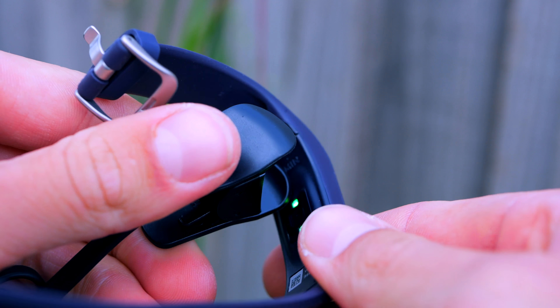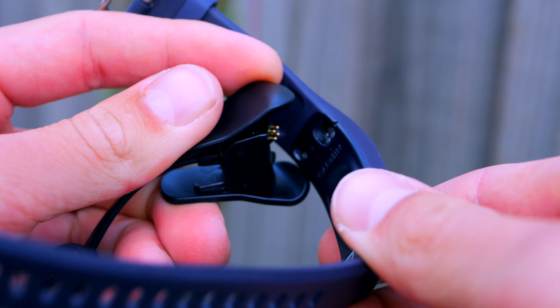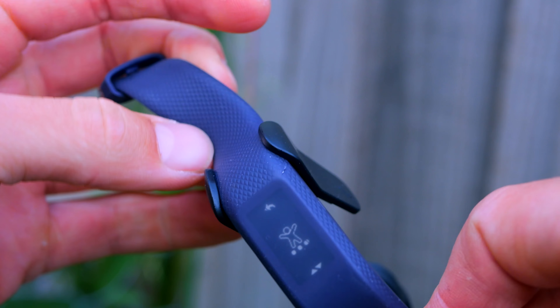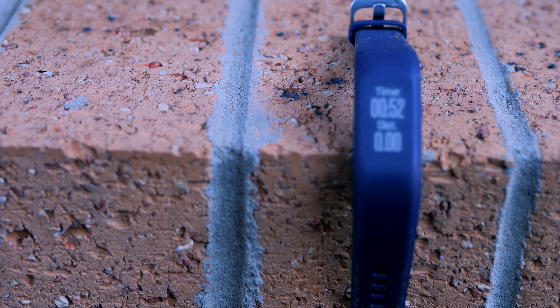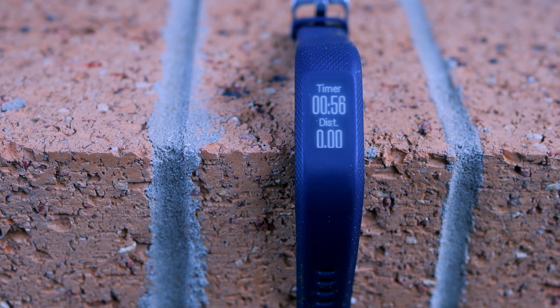The charger is not magnetic but is just a clip. The clip attaches easily and the device clearly shows on screen when it's charging. Battery life is 5 to 6 days — Garmin reckons you'll get 5 days, but in reality you can manage to squeeze about 6 days depending on how much exercise and notification reading you do.